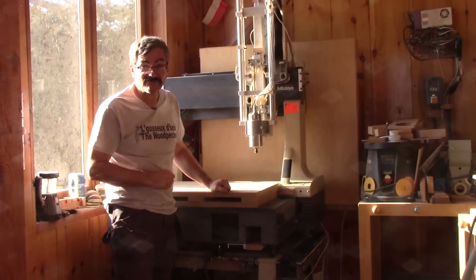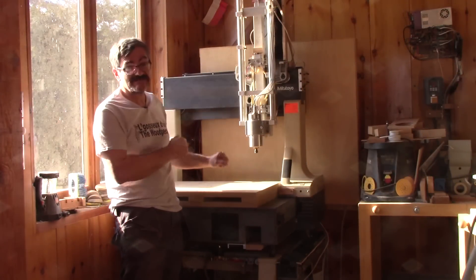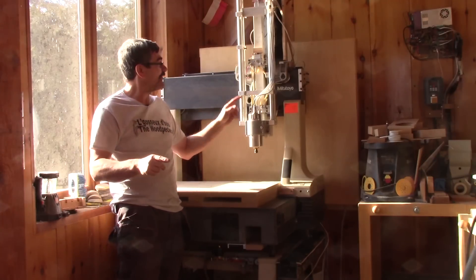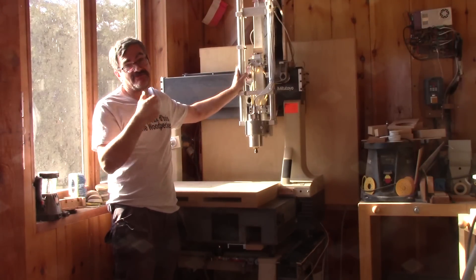Hi! On The Woodpecker today, I'm making a brand new CNC. And to do that, I convert an old CMM into a CNC.